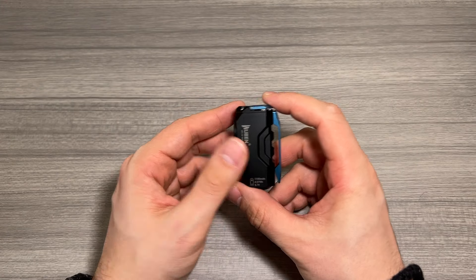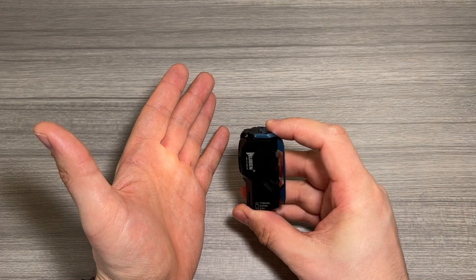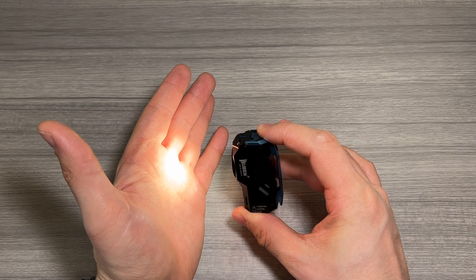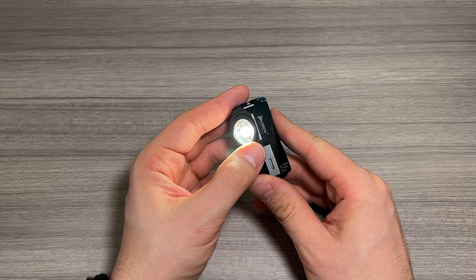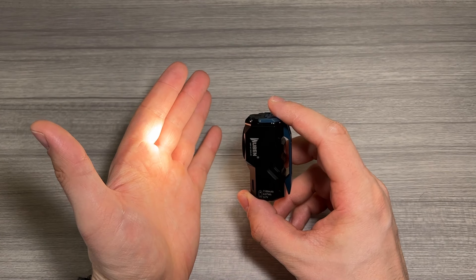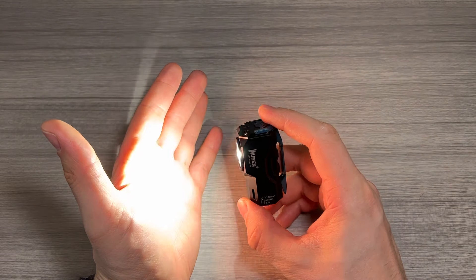The turbo mode can be activated while the light is already on, regardless of what power level it's at. I'm going to hold it down to cycle through the powers — but regardless of the current power level, with the light on, if you double tap the button it's going to go to crazy turbo mode. Boom — this is where this thing is just cooking.